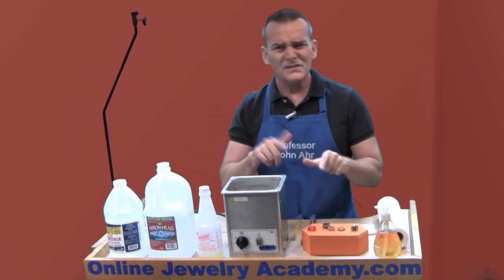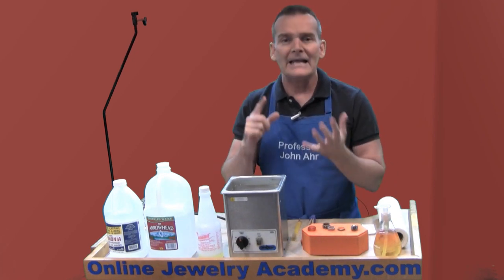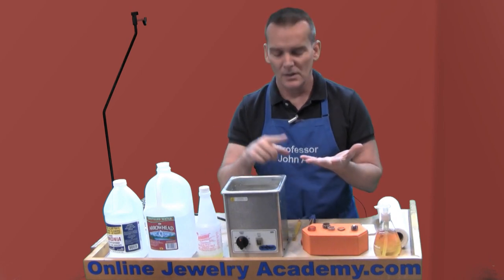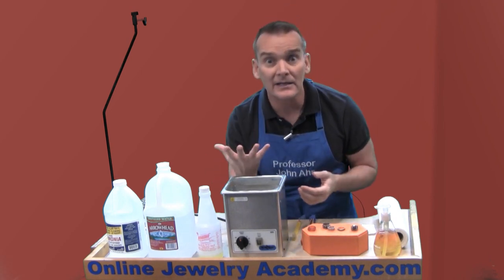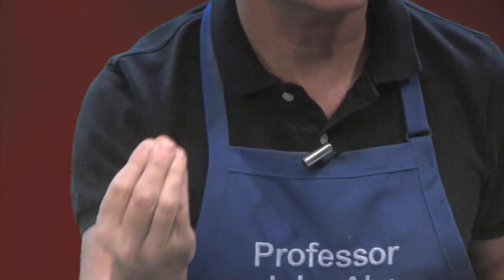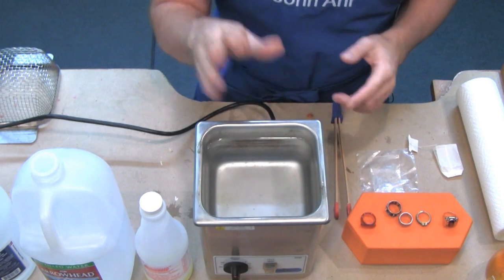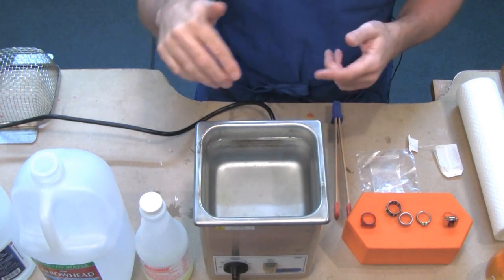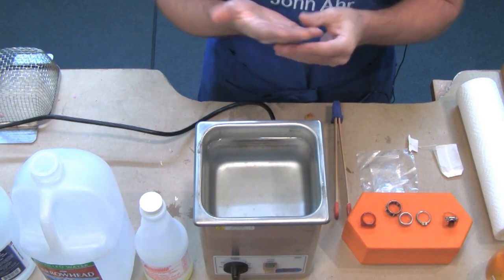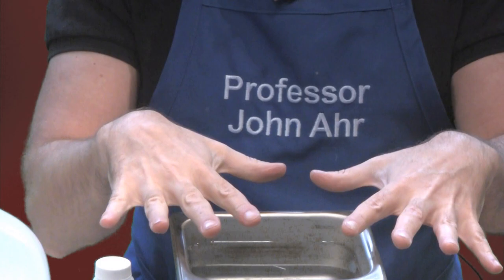Now let's talk about other things that can't go in there. You don't want to put anything organic into the ultrasonic — that's a pearl, a piece of horn, your hand. Your hand is your most precious precision tool in your entire workbench. Don't stick your hand in here. You could get a shock, you could get scalded from the water, or repeated dipping in and out could really affect the connective tissues and bones in your hand. So nothing organic in here.